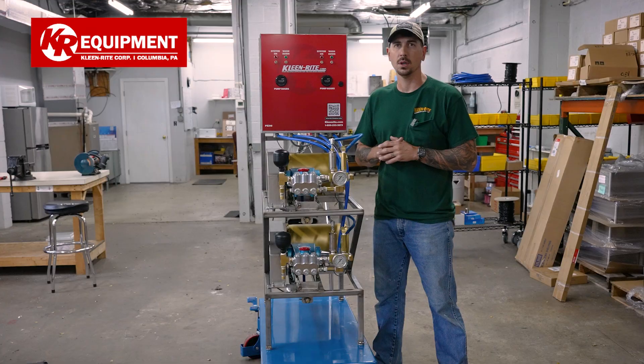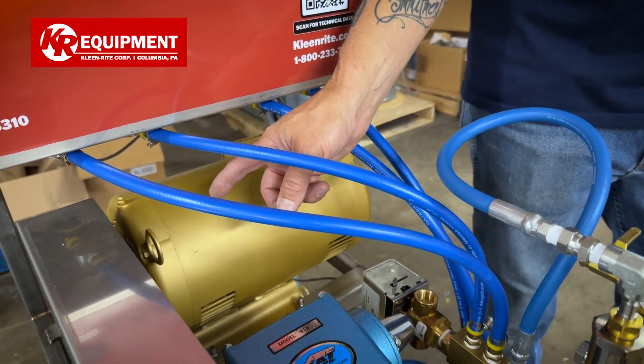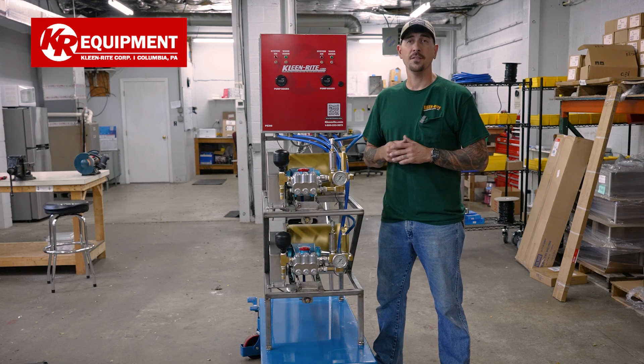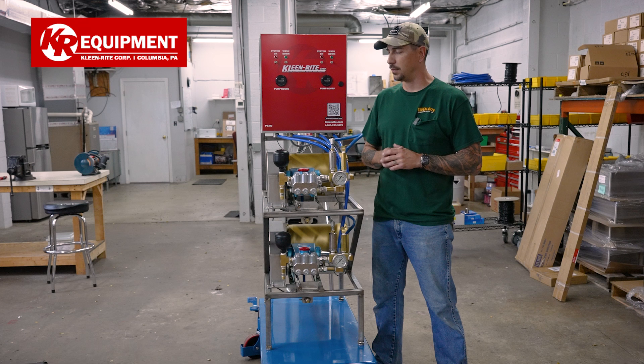On the back side, we got a Baldor three-phase motor. That's good for 230 or 460, depending on your application. If you need a single-phase option, just let us know and we'll get that swapped out for you.